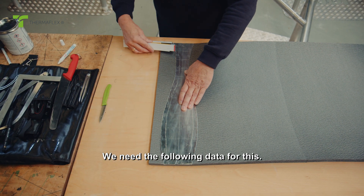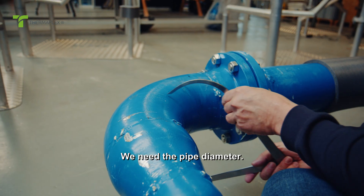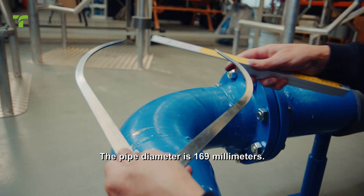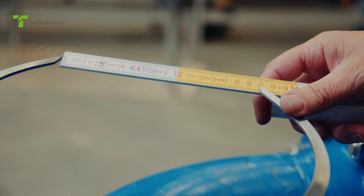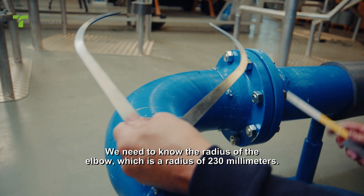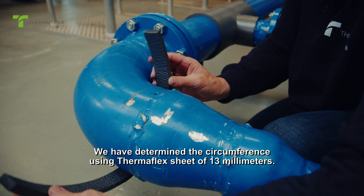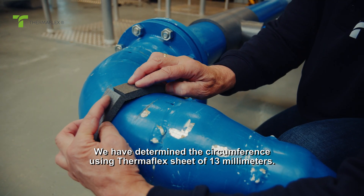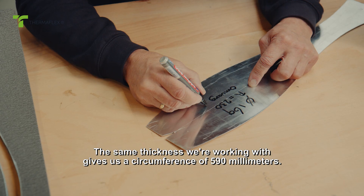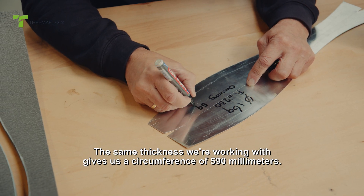We need the following data for this. We need the pipe diameter, which is 169 millimeters. We need to know the radius of the elbow, which is 230 millimeters. We have determined the circumference using Thermaflex sheet of 13 millimeters thickness, which gives us a circumference of 590 millimeters.